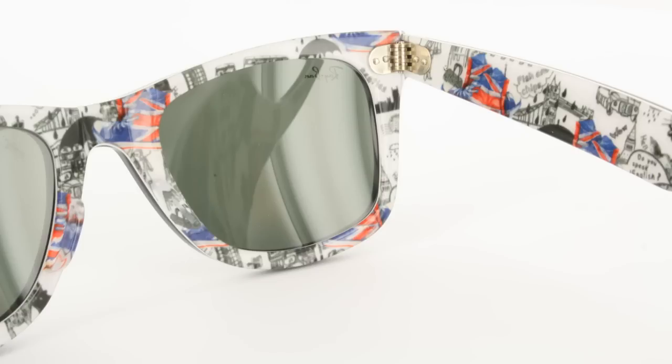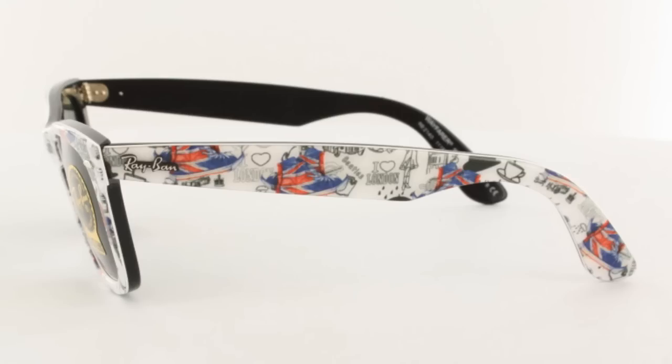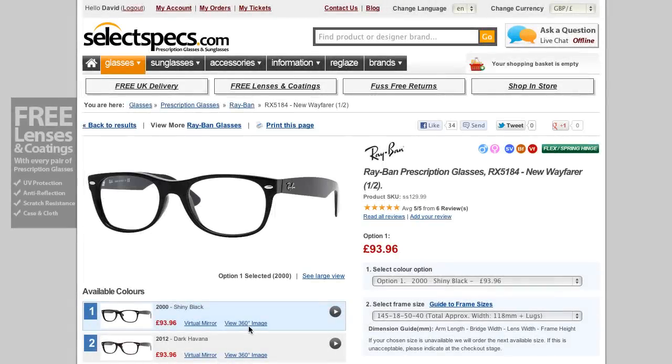Here's one of the rare print London edition Ray-Ban Wayfarers. This is definitely one of those frames you need to see from another angle — check out this version of the frame. Look at the extra detail you can see on the arms when you rotate the frame.